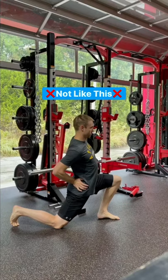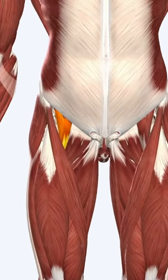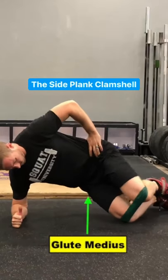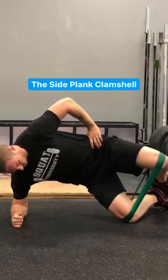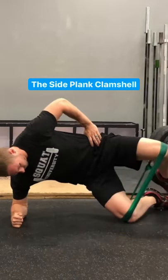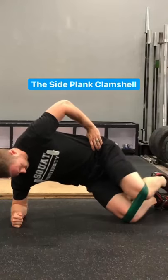Then we need to address the usual cause. Many develop stiff hip flexors due to weakness and instability in the nearby lateral hip muscles. The side plank clamshell done for 5-second holds is an excellent way to teach these muscles, like the glute medius, to turn on and stabilize the hip appropriately. I usually have people do 1 to 2 sets of 10 reps for a 5-second hold.